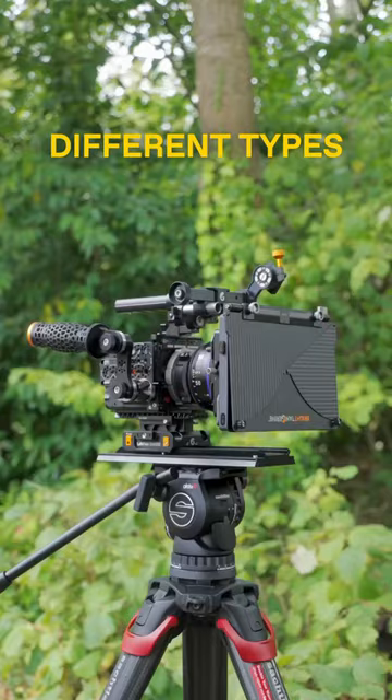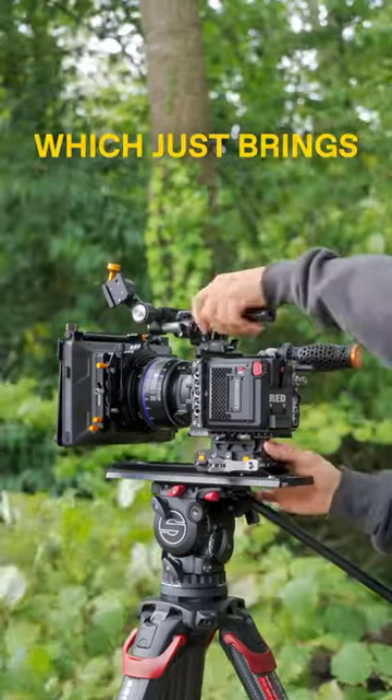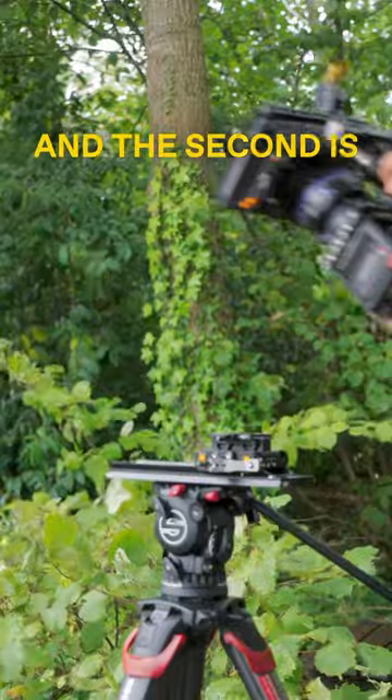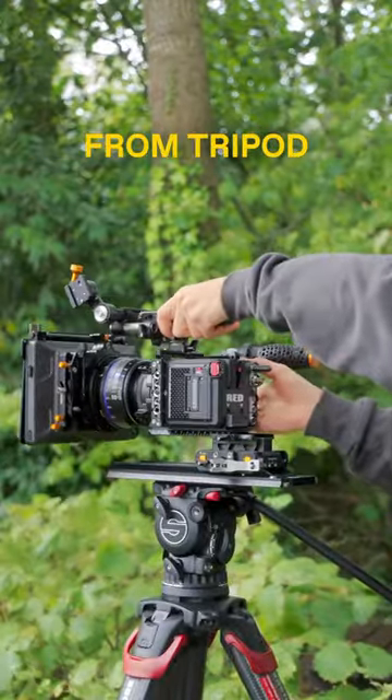We have two different types of risers. The first is the standard block riser, which just brings it to the correct standard height. The second is our quick release riser, which makes it really easy going from tripod to gimbal.